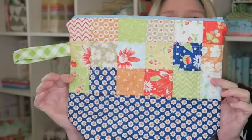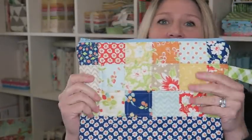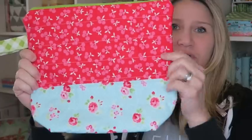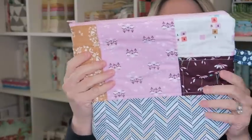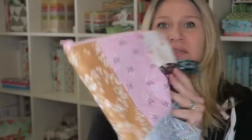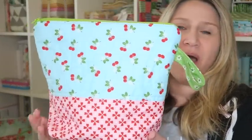This one is probably my favorite because I love this material — it's Fig Tree fabric, a mini charm pack that I pieced together. You can also do two colors, one color all the way around, or use scraps cut to the same size and piece them together. This is the one I'm going to show you how to make today.